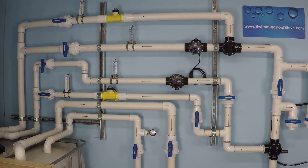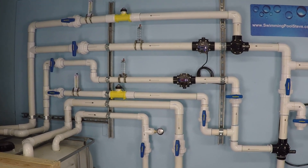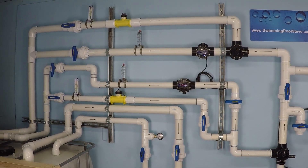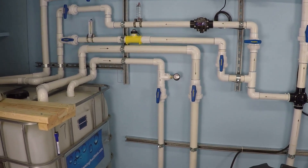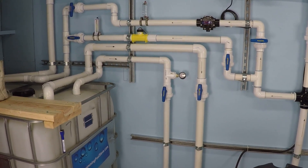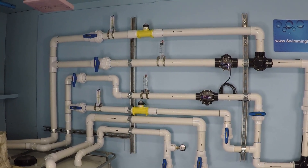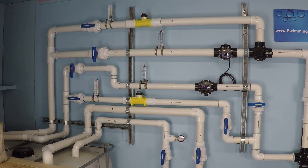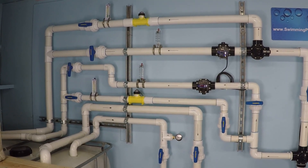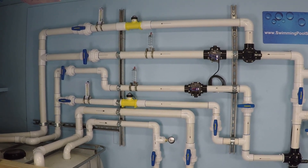This should be an interesting test. In this test we're going to be running the Pentair Superflow variable speed pump at maximum speed. It has two suction lines currently open — one is an inch and a half, one is a two inch. We're going to be testing the two yellow digital flow meters: the lower one is installed on an inch and a half line, and the upper one is installed on a two inch line.